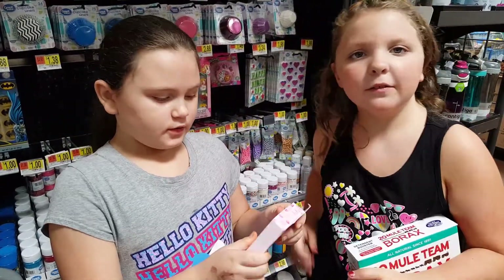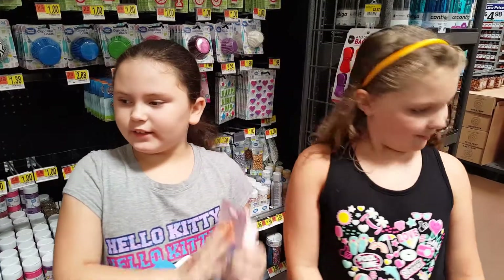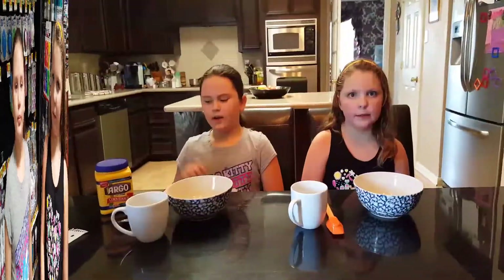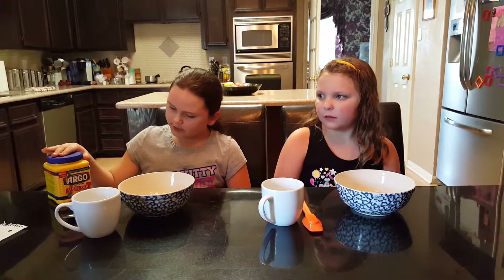We're both doing pink — it's our favorite colors. That's all we need, and let's go back home. Okay, we have our cornstarch at home already, so let's get started and make the fluffy slime.